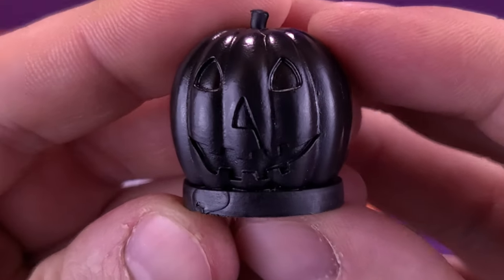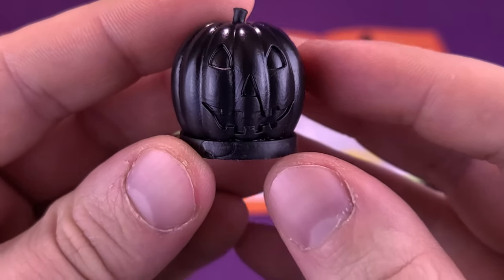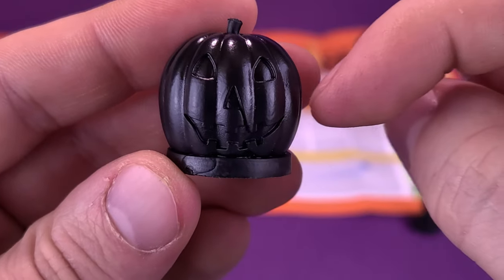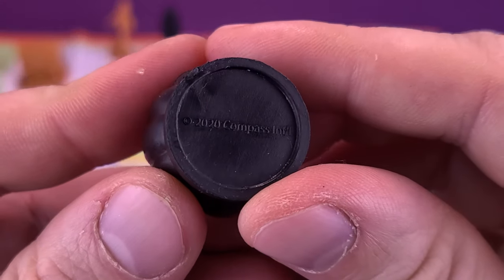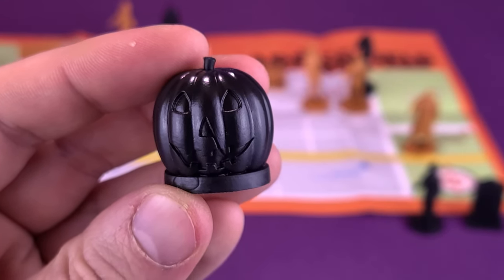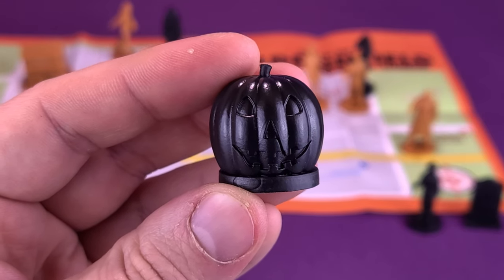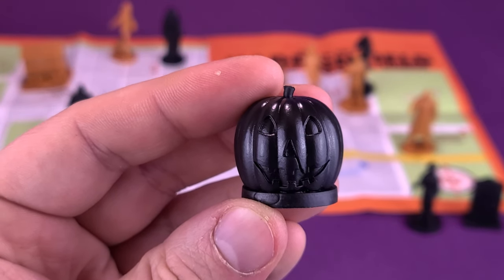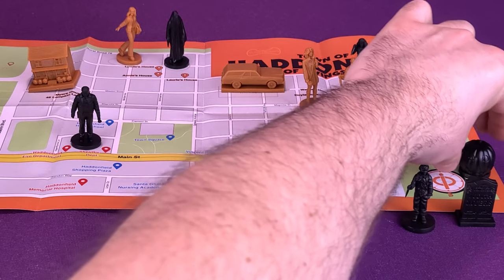We can have a look at the jack-o'-lantern as well. The jack-o'-lantern makes its appearance in the opening intro of the film, and I think they've replicated it nicely. The only thing about the pumpkin is that it really does go right into the molding of the base — it would have been nice if it could have curved in just a little bit because it looks like the bottom has been cut right off. The bottom of the display base says 2020 Compass International. And in this case, wouldn't the obvious choice of color have been orange instead of black for a jack-o'-lantern?